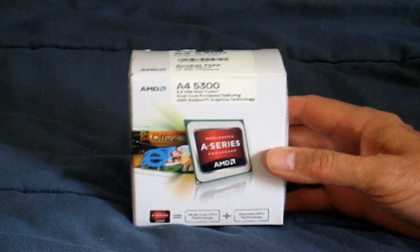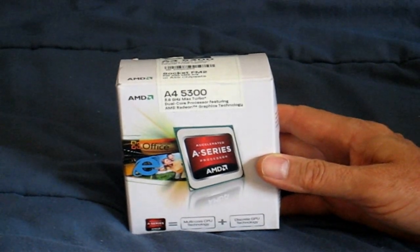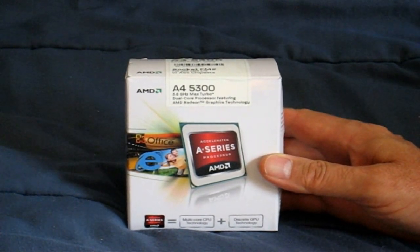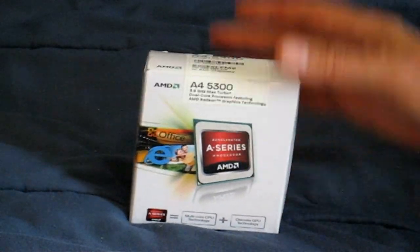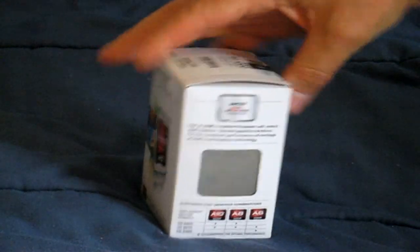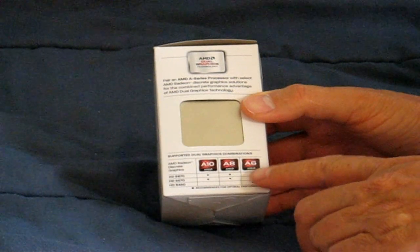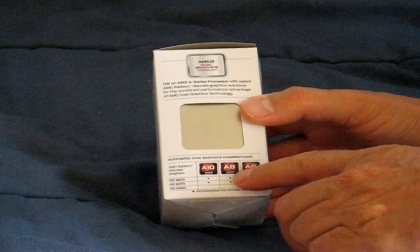Let's go ahead and take a look at the front here. It says this is the A series AMD processor. It also says that it's a multi-core CPU technology plus discrete GPU technology, which gives us the APU. On the side, you can see the CPU chip and they're talking about supported dual graphics combinations on the A6, the A8, and the A10 series APU.